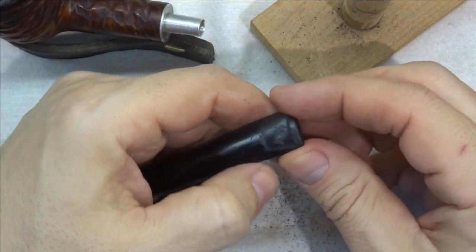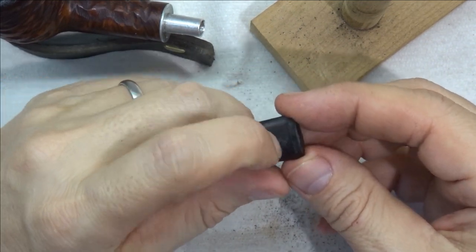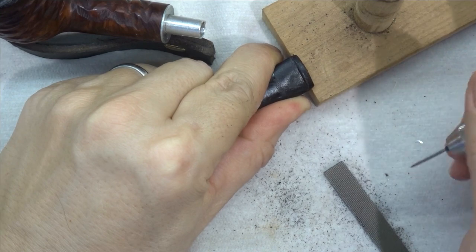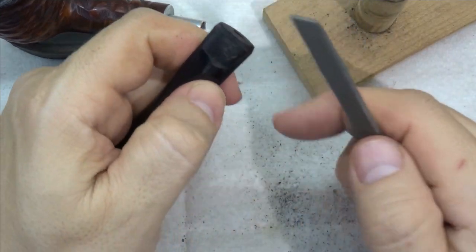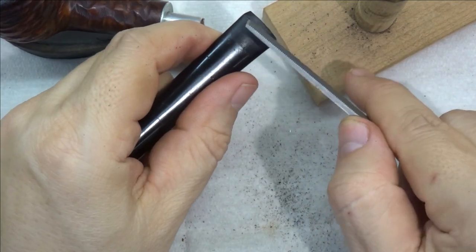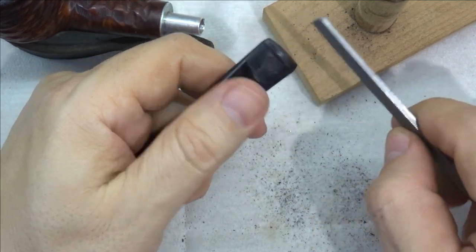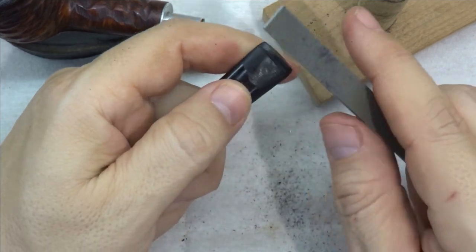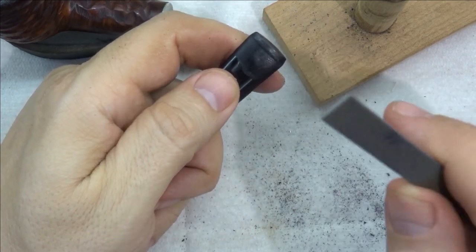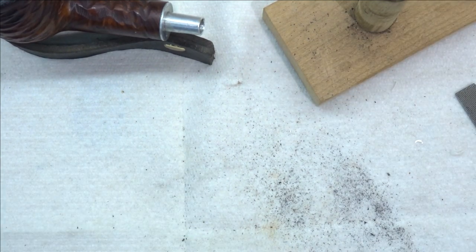We're pretty close — it may not look it, but we're actually very close to being flat there. It's still fairly solid. What I'm going to do is continue to file this. We'll either get this side looking like the other side where we've got a nice smooth surface, or we will have to grind this out and make a patch. Let's set it aside and go to the oil soap.